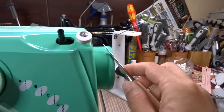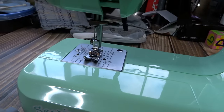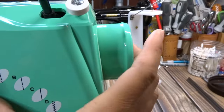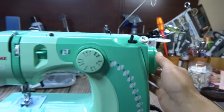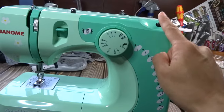This is your hand wheel. You can control the up and down movement of the needle with it. The hand wheel can pull out or push back in. When you pull it out, it will actually disengage the clutch.